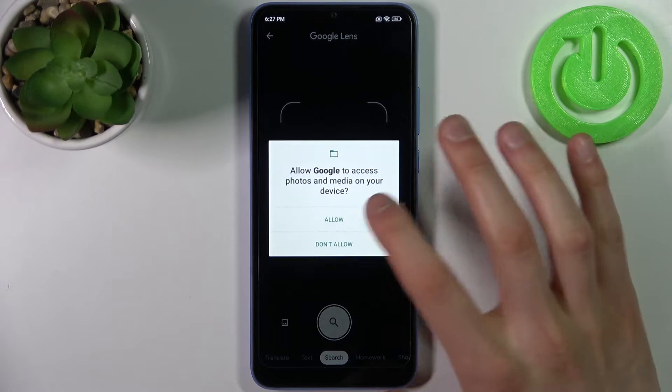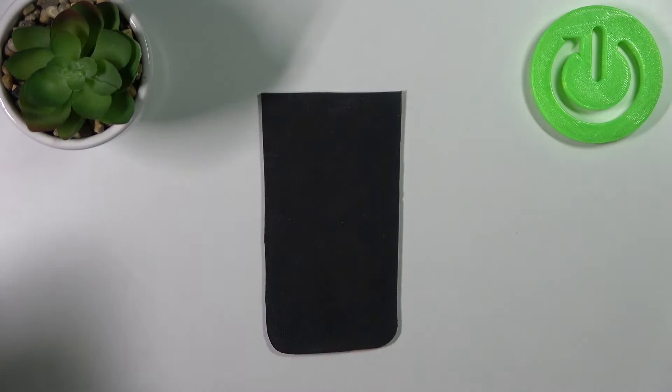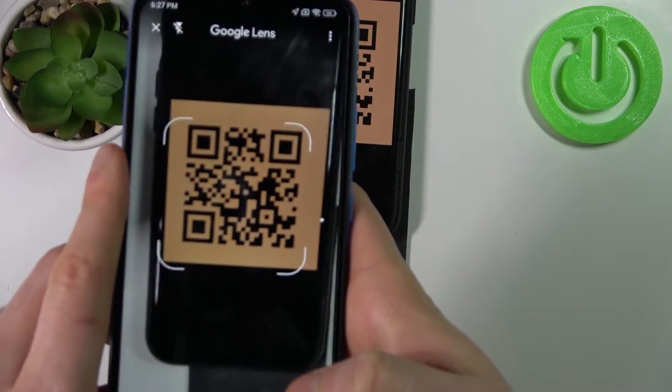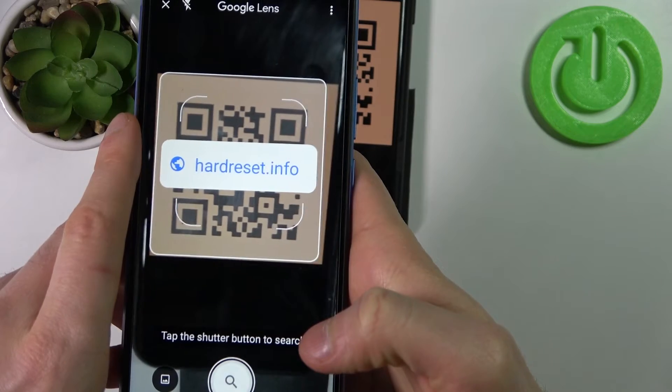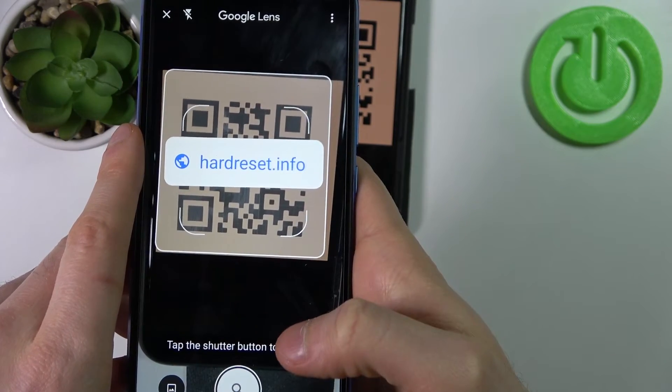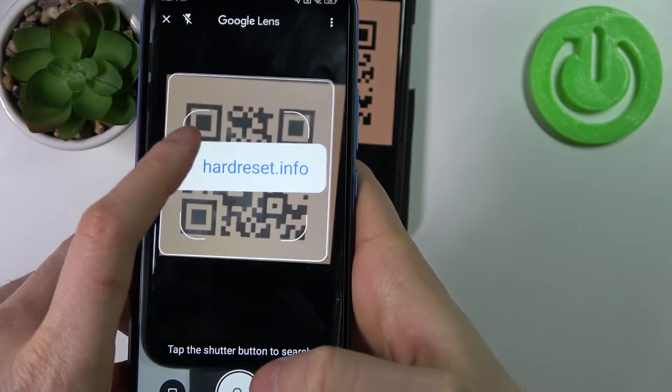Allow, allow. Now let's scan, for example, this QR code. As you can see, as soon as the camera spots this QR code, it shows me the web page which has been encoded in this QR code.